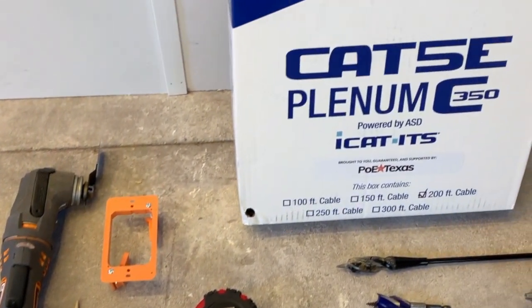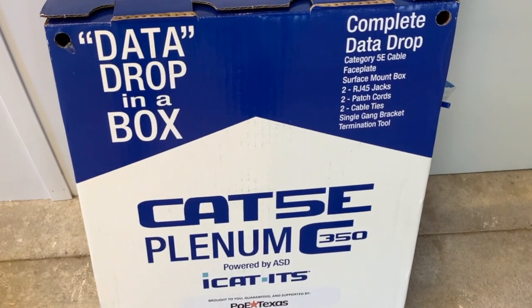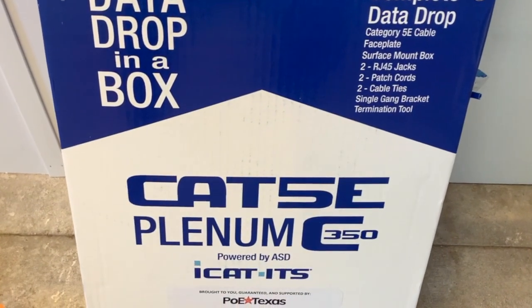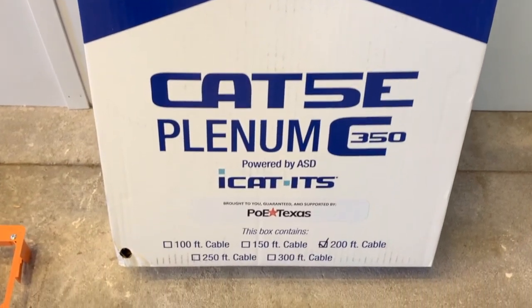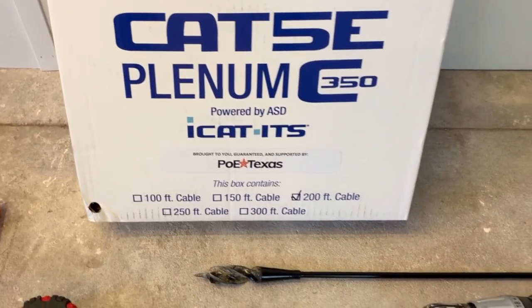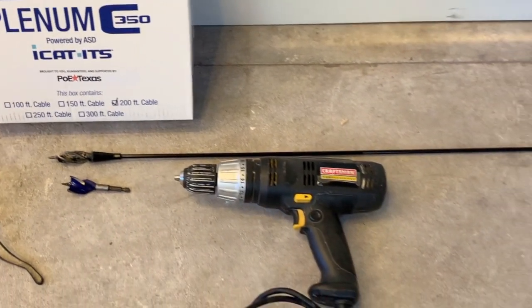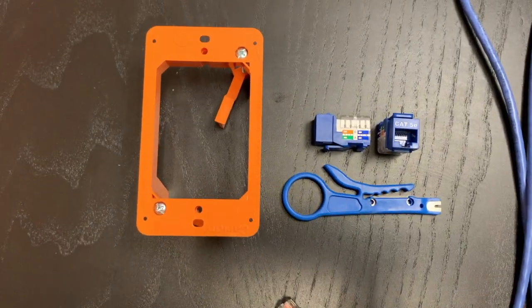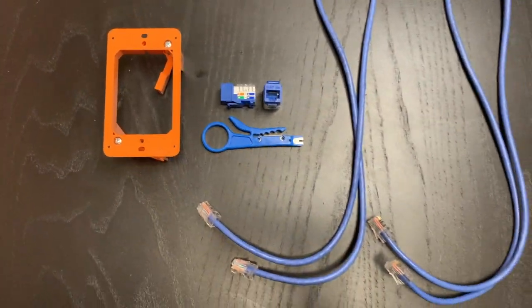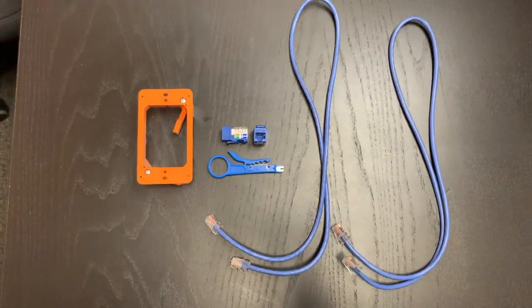You'll see a measuring tape, a pencil, a level, a data drop kit, a drill, some really long drill bits, and a Dremel. If you don't have this drop-in-a-box kit, you'll also need the category cable, wire stripping, cutting, and crimping tools, and a single gang bracket. You'll need a screwdriver as well. The drop-in-a-box kit comes with a face plate, but we're using a different product in its place, which you'll see later on in this video. Aside from the 200 feet of cable, here are the tools from the drop kit that were helpful in this install.